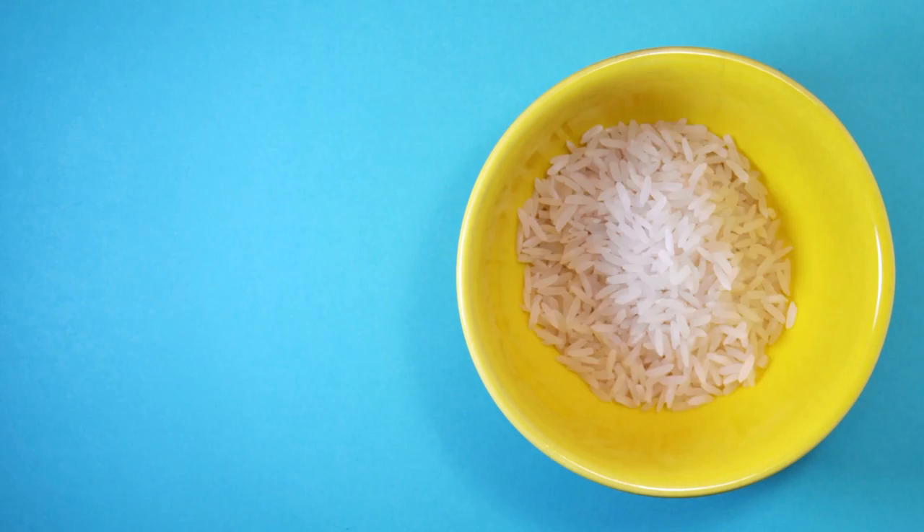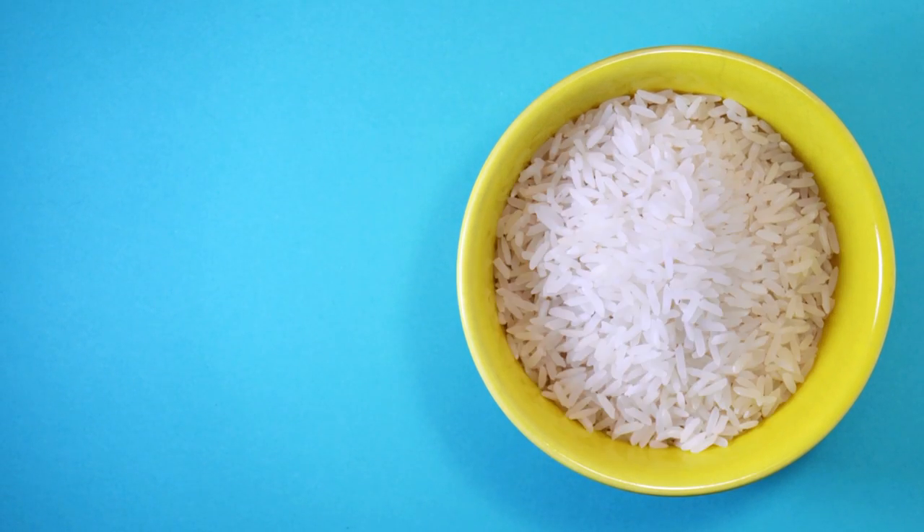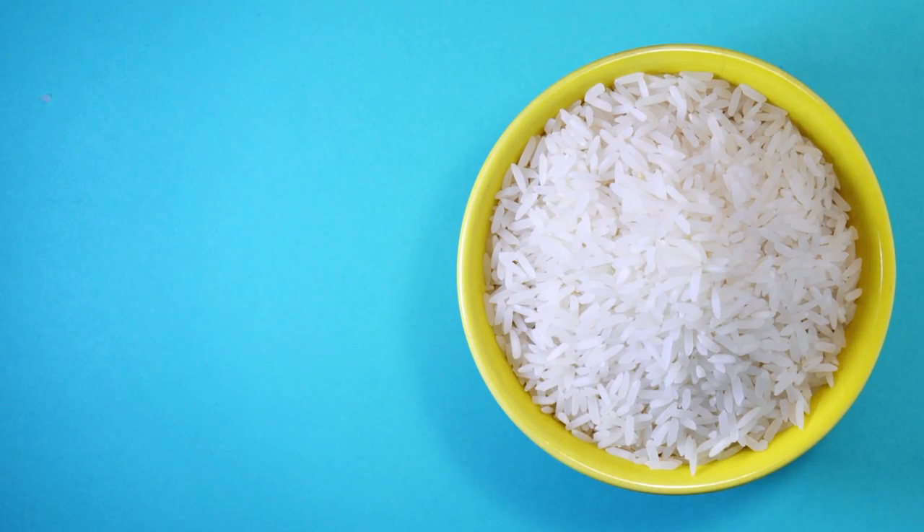White rice, more commonly known as polished rice, is a main food source for over half of the world's population. Isn't that just amazing? I mean, that's mostly what most people eat.